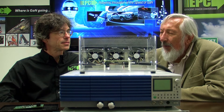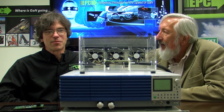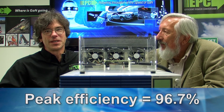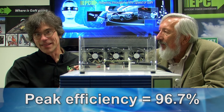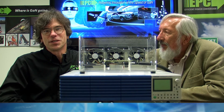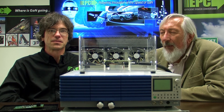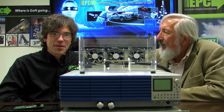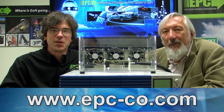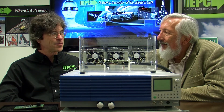So that's the demonstration. For this 500 watt eighth brick with a 12 volt output, we've seen a peak efficiency of 96.7% at thermal steady state — when everything is hot — and a full load efficiency of 96.4%. For more information, you can visit EPC's website at www.epc-co.com. Thank you.